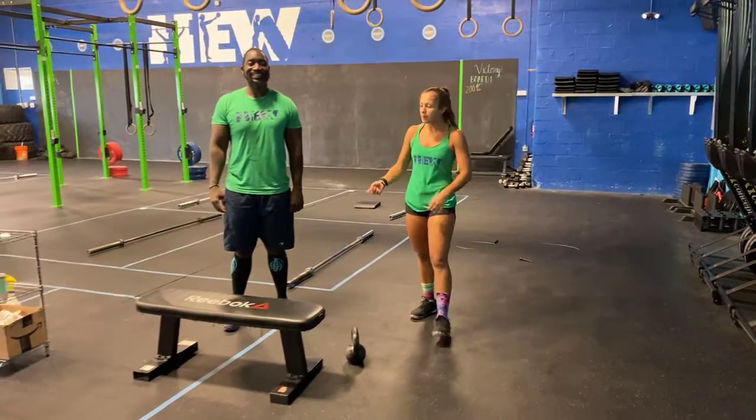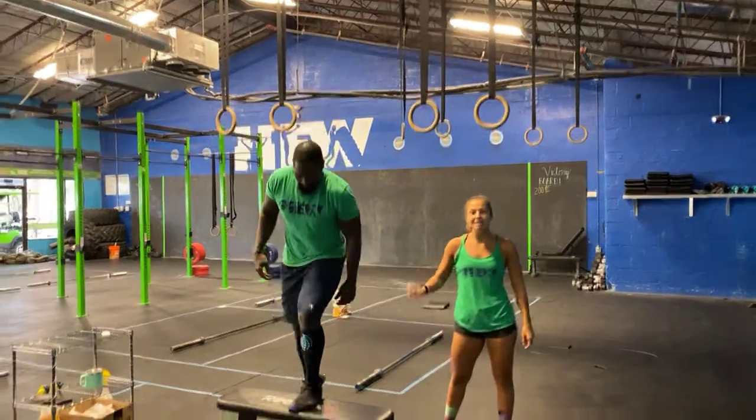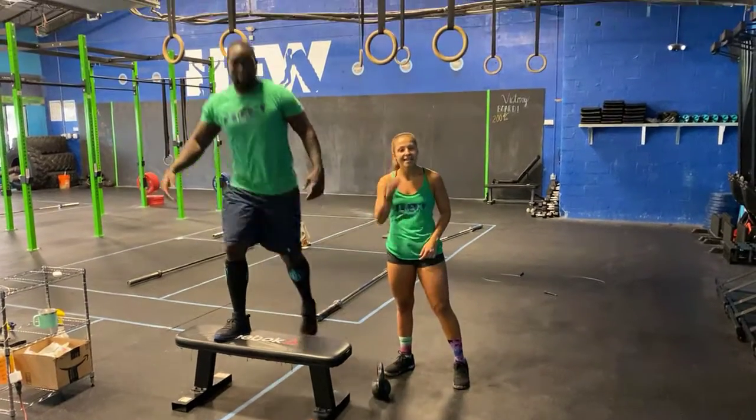100-meter run, you guys know where that is. Six step-ups — you guys are going to step up with one leg, making sure you guys reach full hip extension at the top, step down, and then alternate legs. Six total.